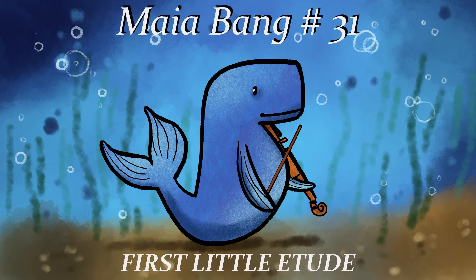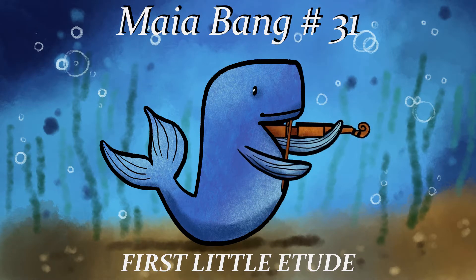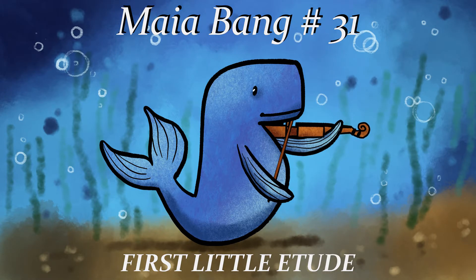Let's practice Mayabang No. 31, the first little etude in 2-4 time. Remember to keep your violin up high and play with the most beautiful sound. Encourage your fingers to lift and fall with a lot of energy. Keep them round!